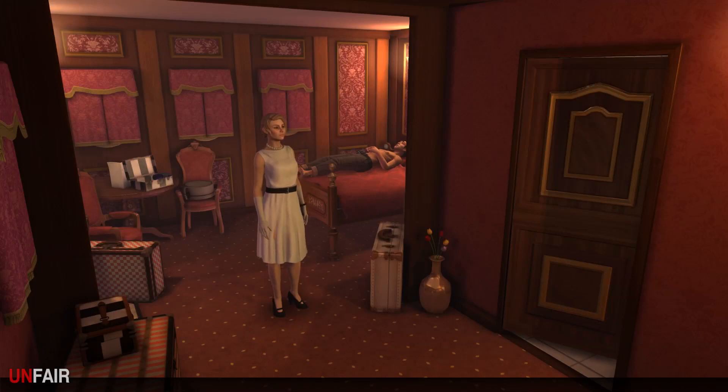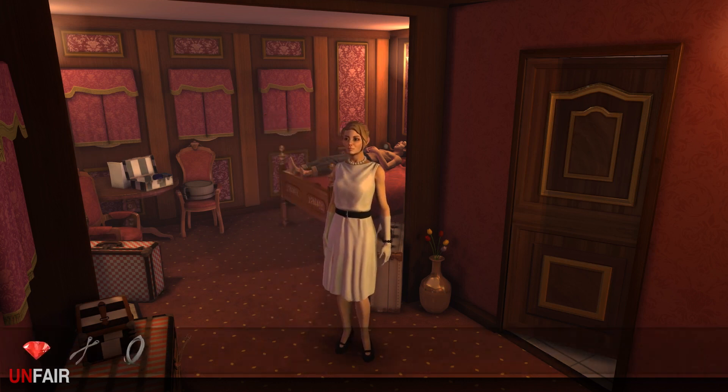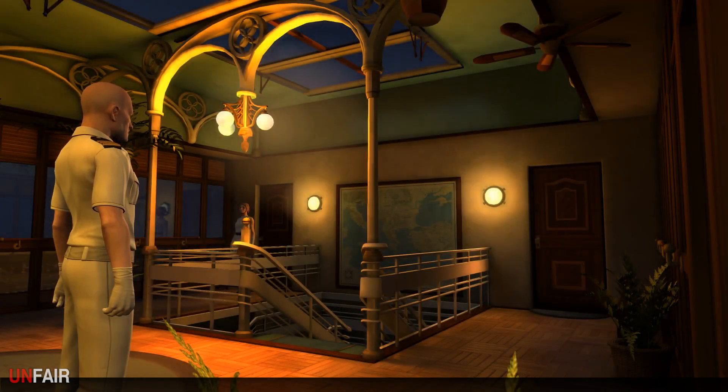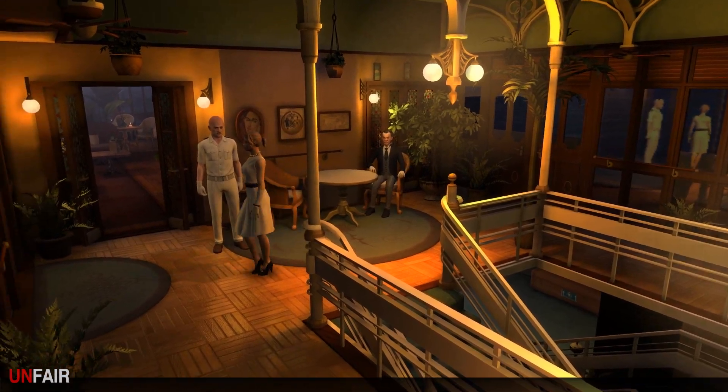We are back continuing right where we left off. We've got to figure out how to open up that hatch at the top where the ventilation shaft is - that's my best thought as to what to do here. We probably need to go back up there and inspect again. Our random, presumably bugged, fella is just kind of chilling there standing guard - little creepy, but that's alright. Out to the deck we go.